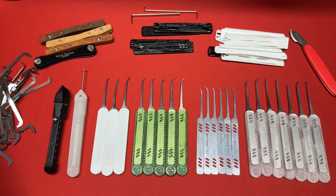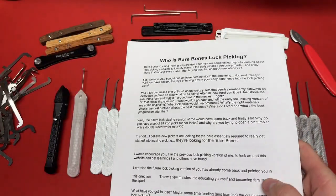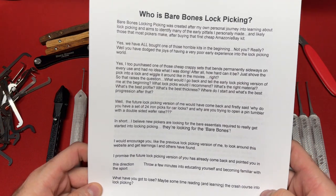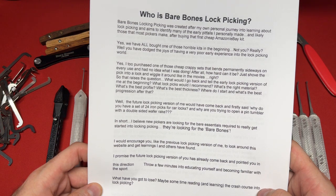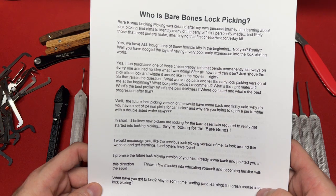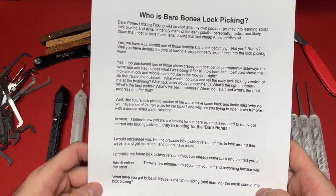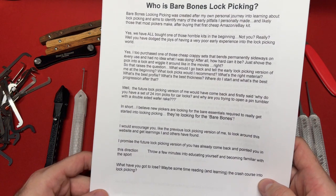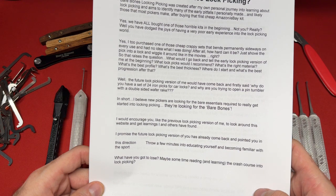So the whole reason they have a skeleton and bones theme is not because these people are into the macabre or are goth. Instead, these guys have a really great methodology on what they think a lock sport picker or locksmith is really going to need, and they expound upon that in different sizes and handle offerings. The accessories are really what make this company huge. Bare bones lock picking was created after the founder's own personal journey into learning about lock picking, and it aims to identify many of the early pitfalls — likely those that most pickers make after buying that first cheap Amazon or eBay kit.